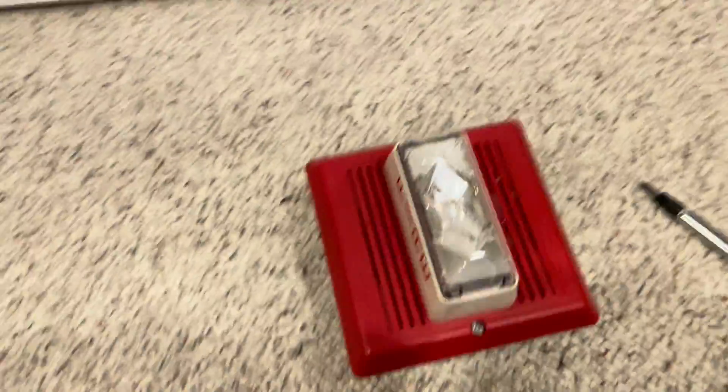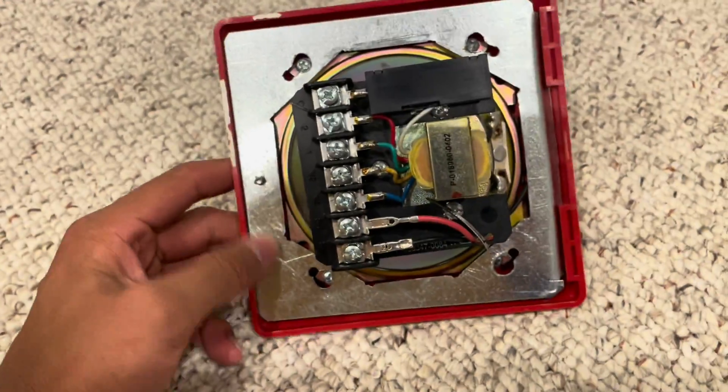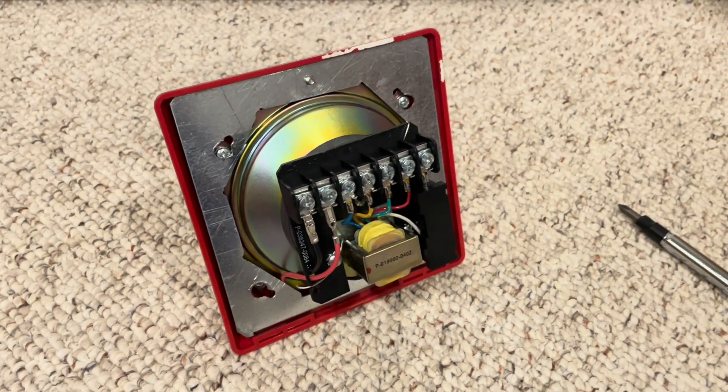Thank you for watching this video. I'm really, really happy with how this turned out. I usually don't fabricate things out of sheet metal, so this was my first time doing that, but I'm happy with how it looked. It's definitely easier than I thought. So thank you for watching.